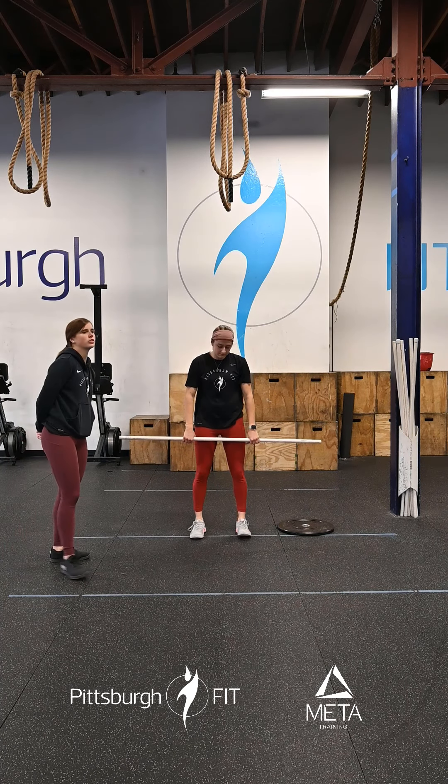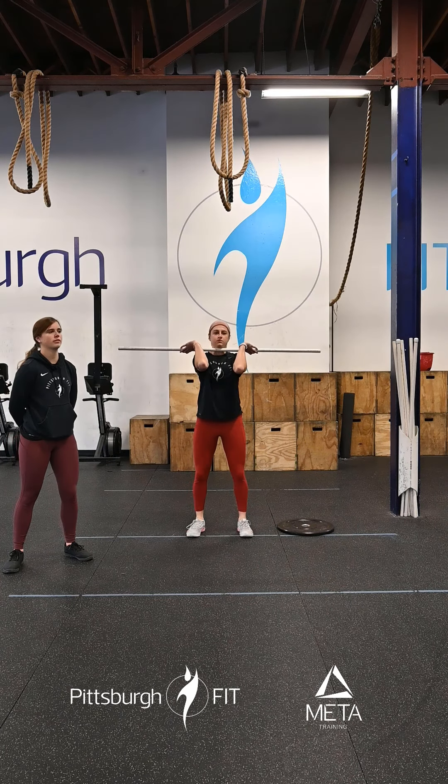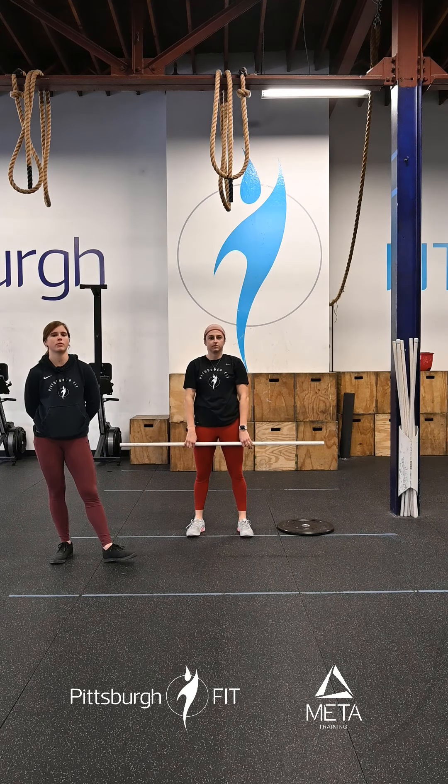We want to make sure we're catching those elbows up nice and tall. If we don't let those elbows come through, that bar might fall forward and that is not what we're looking for. So you go for six, then you're going to go for a set of four, another set of four, and finally a set of two. Don't be afraid to go heavy today for those two reps.